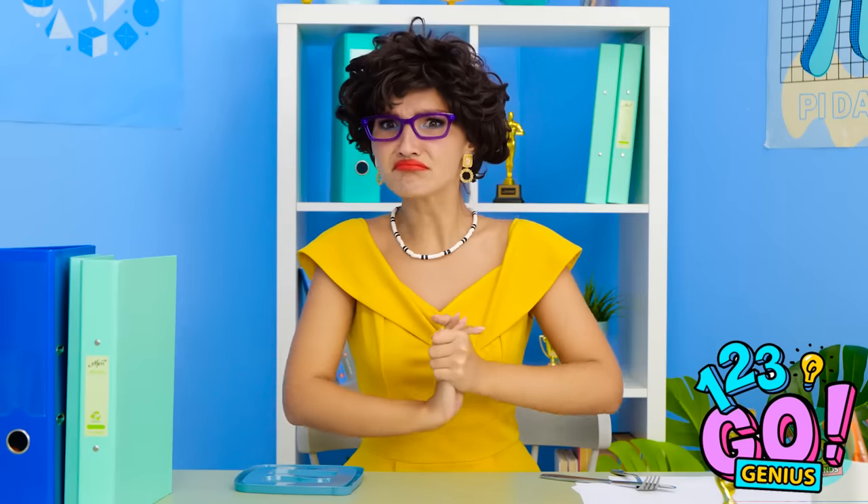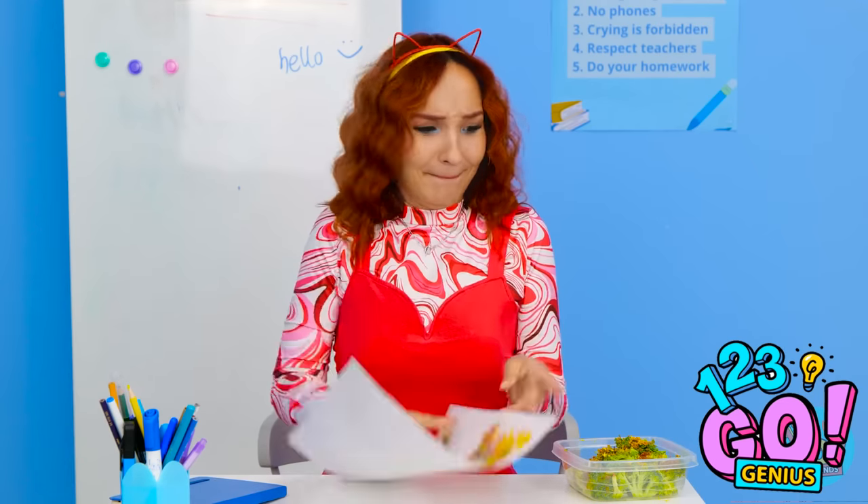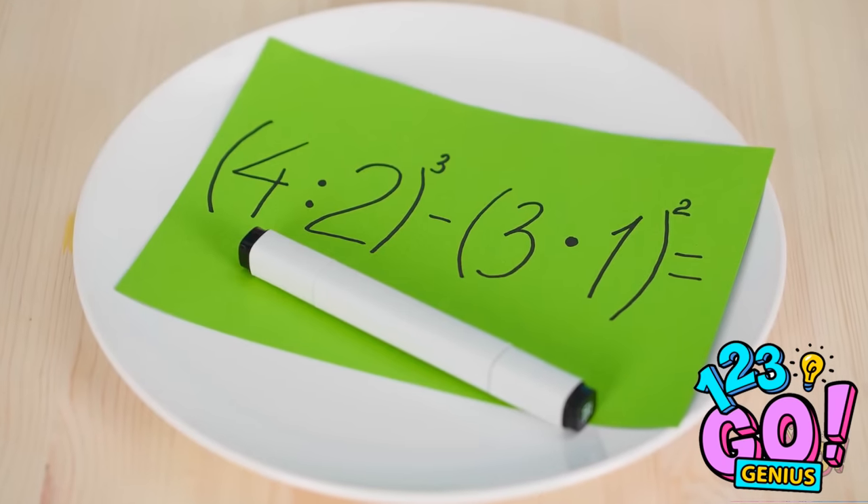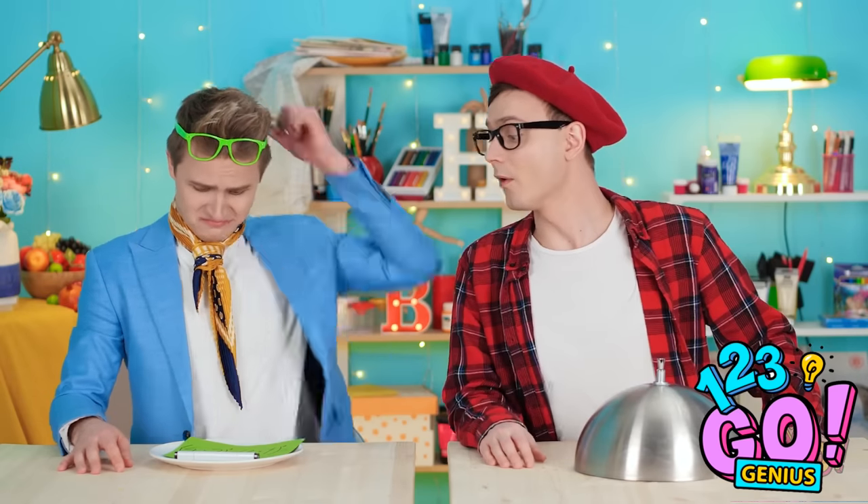I'm so glad you like it! Is that my broccoli? I don't know what you're talking about! And you're up! I do art, not math.